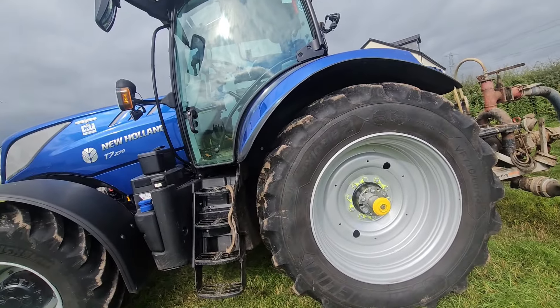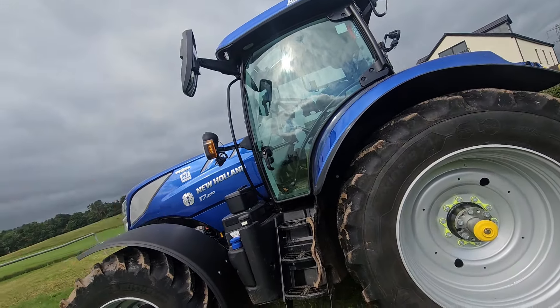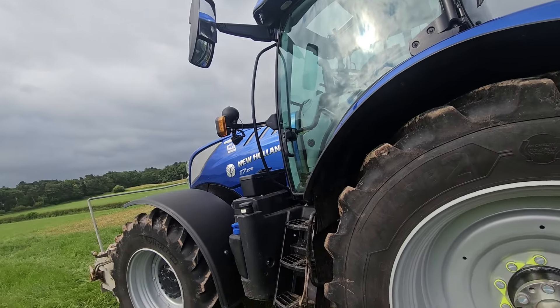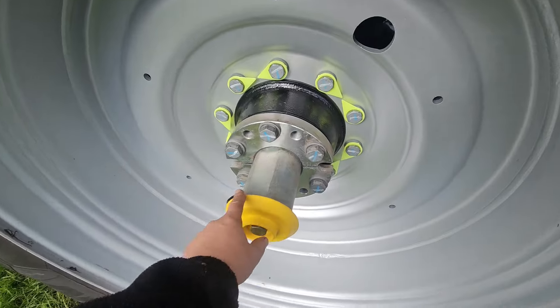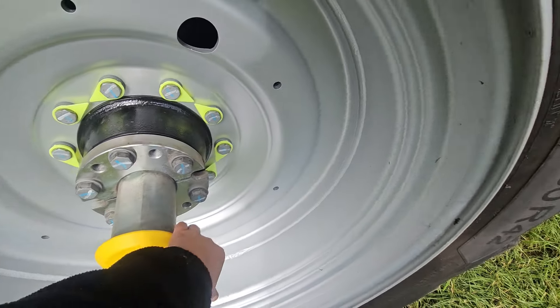The cab frame is exactly the same as mine, but you've got the upgraded mirrors — wide angle mirrors, electric and heated, the same as mine. The only difference is they put a bright yellow thing on there for some reason.